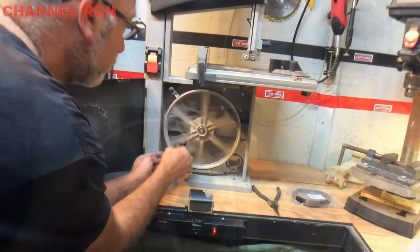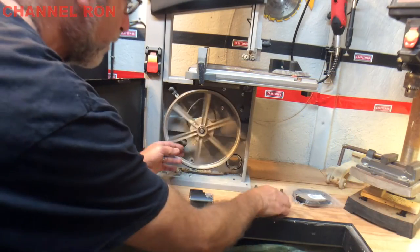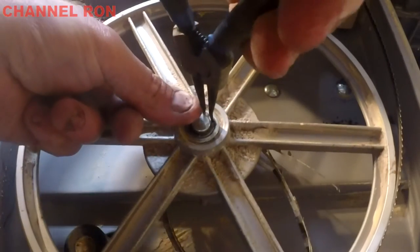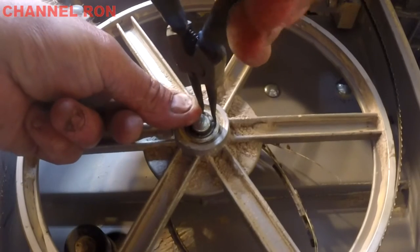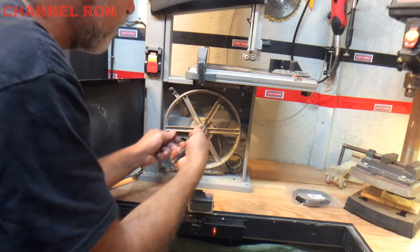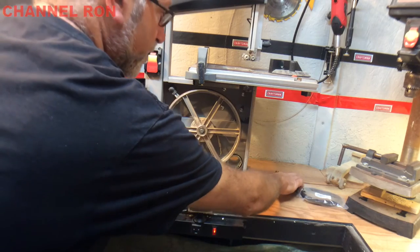Now that the blade is loose, we're going to go ahead and remove this wheel. You're going to need a pair of snap ring pliers, and all you need to do is remove that snap ring. Don't lose it — go like that, pull that off like that, and set that off to the side.